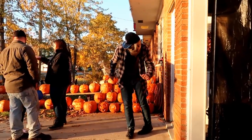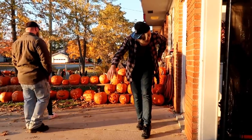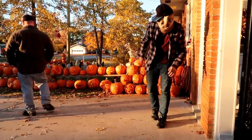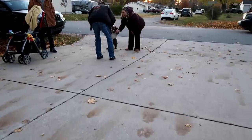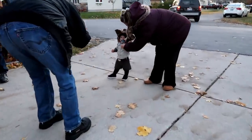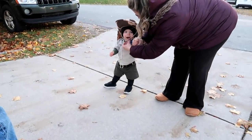You got to commit, right? You got to commit to the bit. I'm not the whole skin and bones thing going through. Look at there's our little park ranger. Oh my gosh — you're the cutest thing in the world!